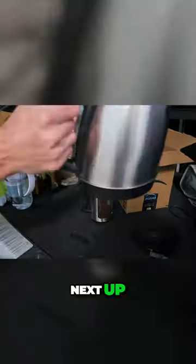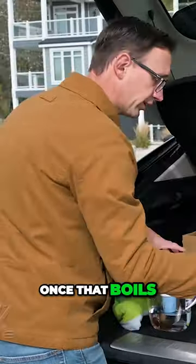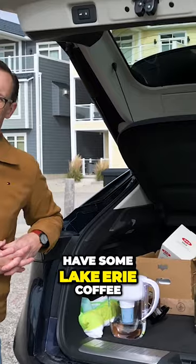Next up, it's time for the electric kettle. We're going to plug the little base plate in, click that on. Once that boils it will shut itself off, at which point we'll pour the water into our French press, wait a couple minutes, push the plunger down, and then we'll have some Lake Erie coffee.